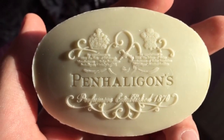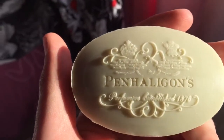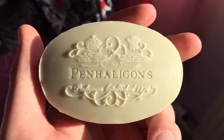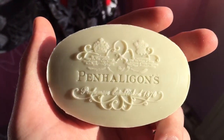The notes in the English Fern fragrance itself are lavender and geranium at the top, clove in the middle, and then sandalwood, patchouli, and oak moss at the bottom. It does give a very nice, sort of herbal freshness to the smell, and that translates to this bar of soap as well.